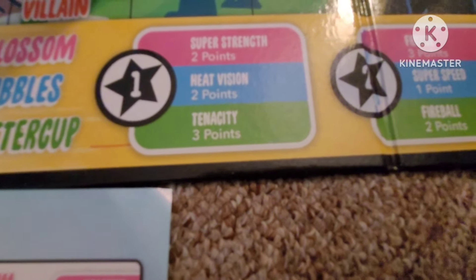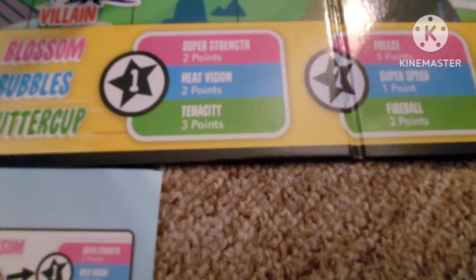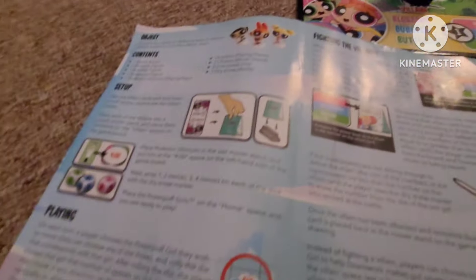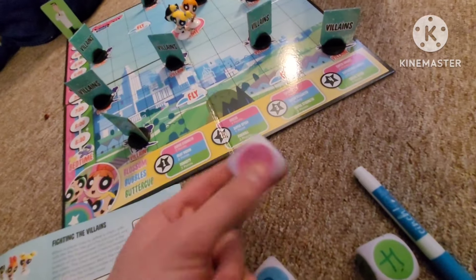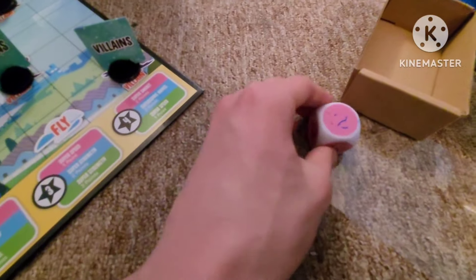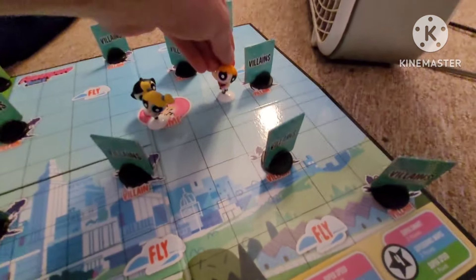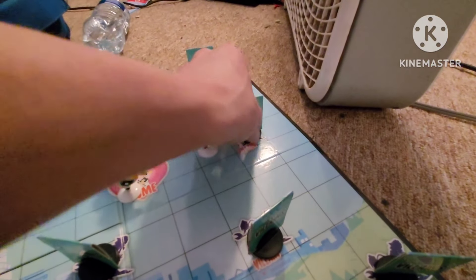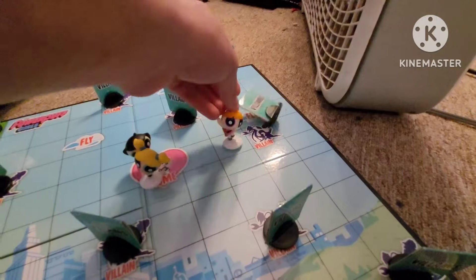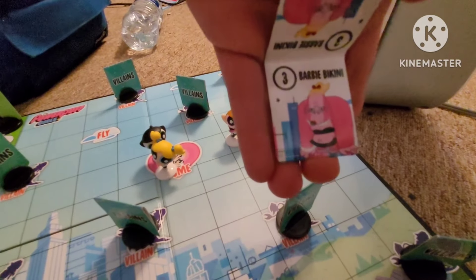Let's see: number one is Super Strength, two points; Heat Vision, two points; and then Technique — I think that's how you pronounce that — three points. I might have to play this game another day, but just want to get the ropes of this. Super Strength, two points — if I roll the dice, it does say two points, but it kind of faded off. Basically, I think you're supposed to beat up the villains and reveal them. Blossom comes along flying, hitting the villains — pull the card out, and boom, Barbie Bikini is revealed.